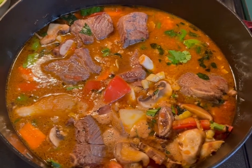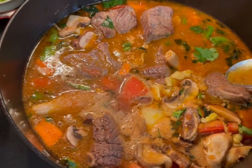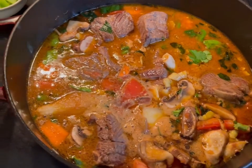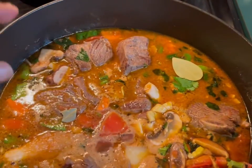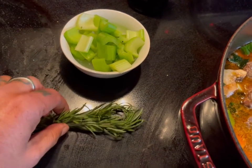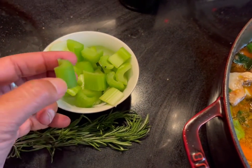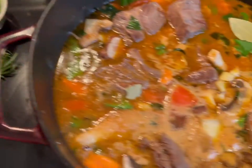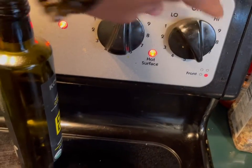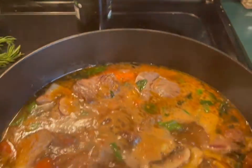Before it starts simmering, give it a taste to see if the salt content is to your liking. If you need salt, add it now and mix it. Second thing: put your bay leaf in now. I have not forgotten about the rosemary. Once it starts simmering, lower the heat to around a notch above medium or to medium, and set your timer to 40 minutes. Cover it.